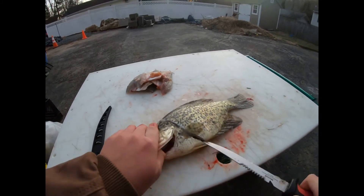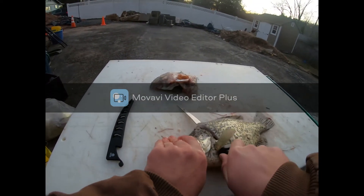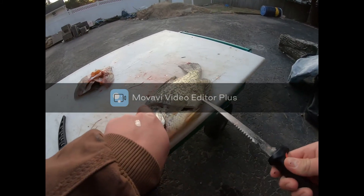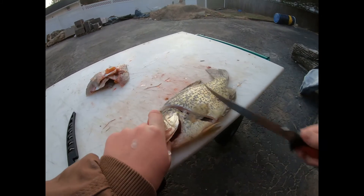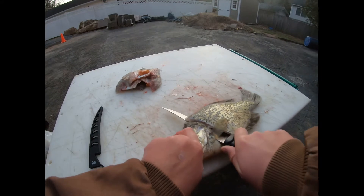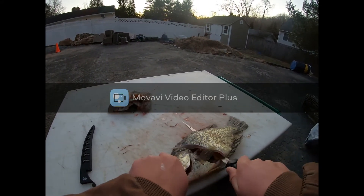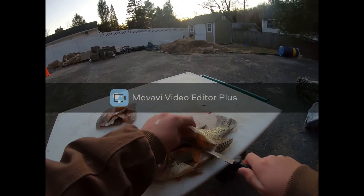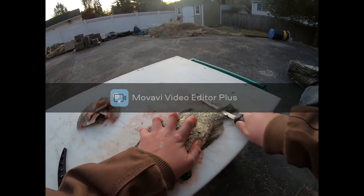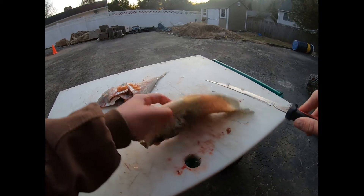Sorry you couldn't see all the fish — I didn't get enough time to get the GoPro locked. I'll come down like this. There's a big piece of meat right here. I keep putting it off, and actually... it's beautiful.